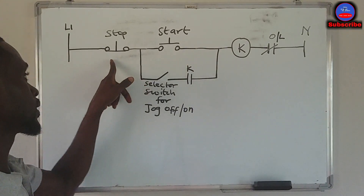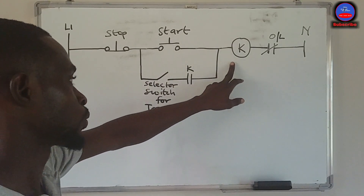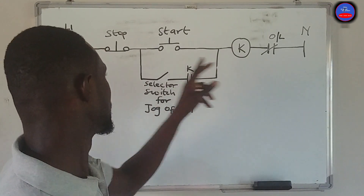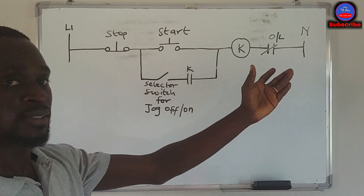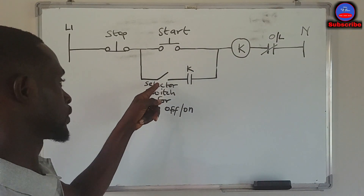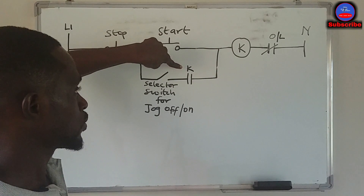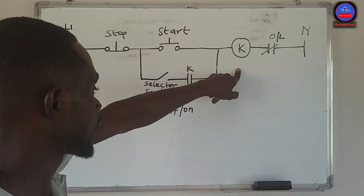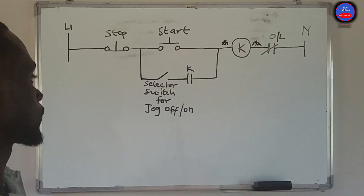We have our stop button here, our start button, and our contactor — this contactor controls the conveyor. This is our overload. This is a ladder diagram I drew. This is a selector switch — the open side of the selector switch. This is the normally open contact on this contactor, which is why I've also written KGA, showing it is a normally open auxiliary contact on this contactor. Here is the A1 and A2 coil terminals.